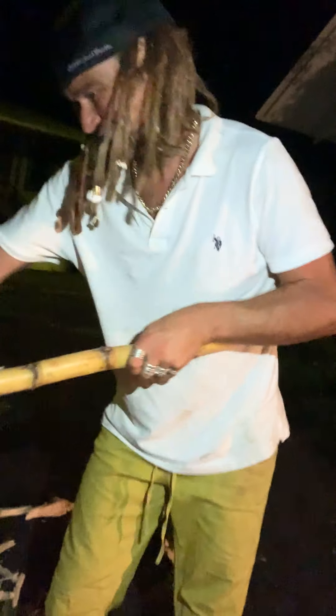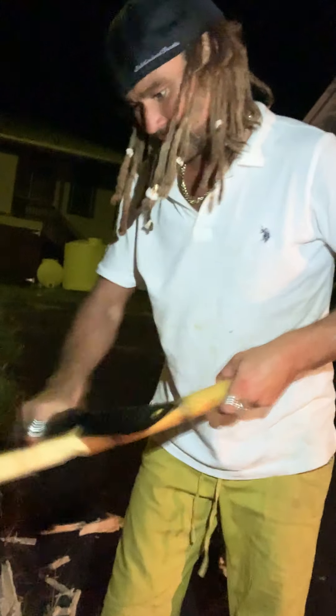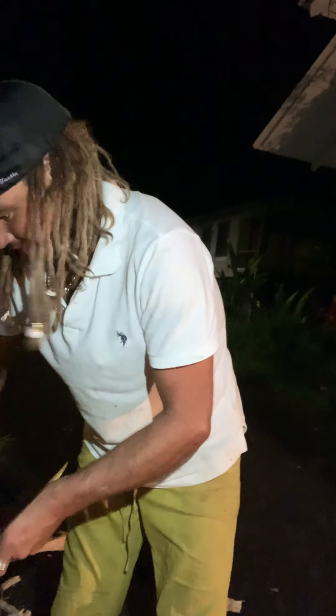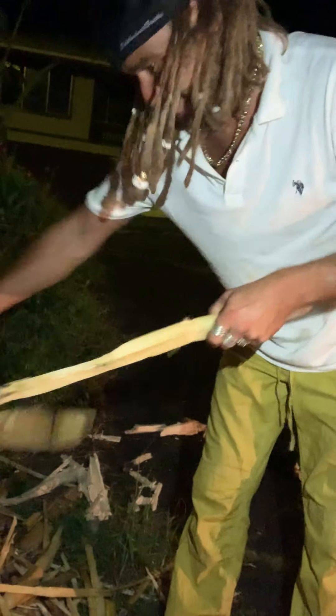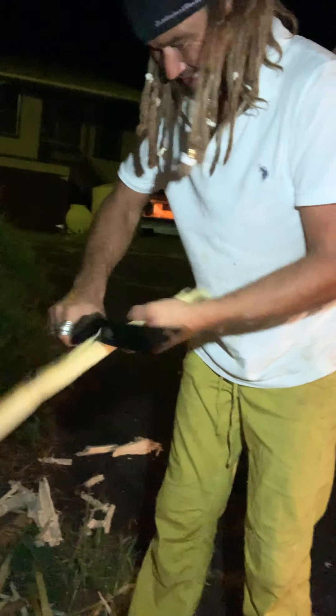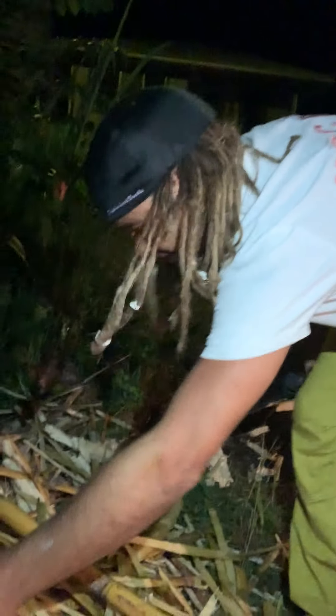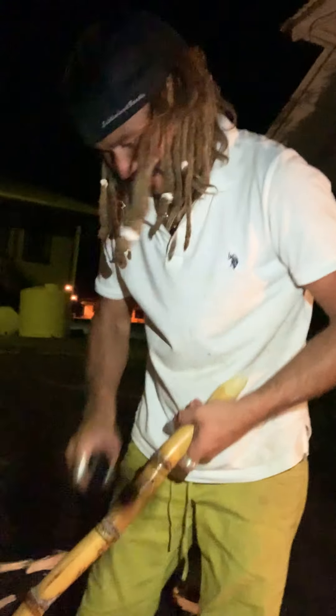It's better off just starting on a bigger piece. I can just strip it all the way down. There we go. Top of pieces right there. Last piece — we'll get this all stripped down. We're ready to juice.